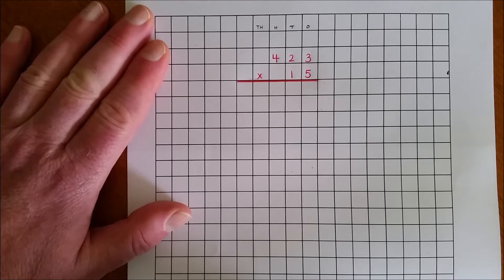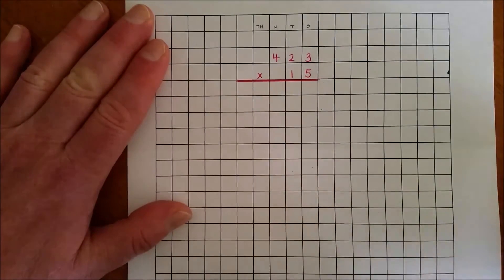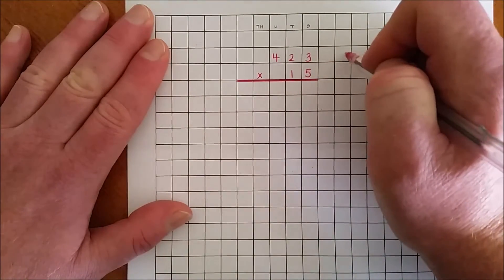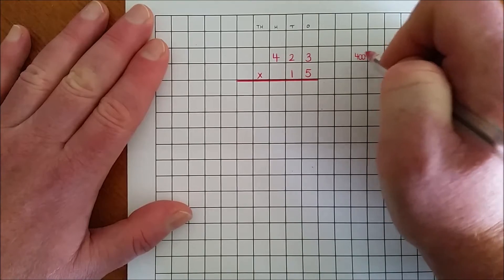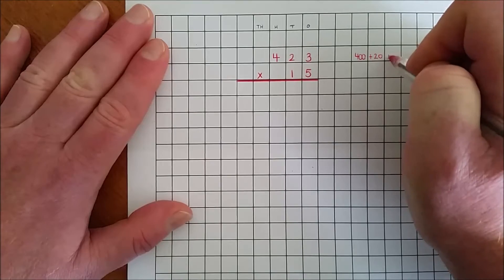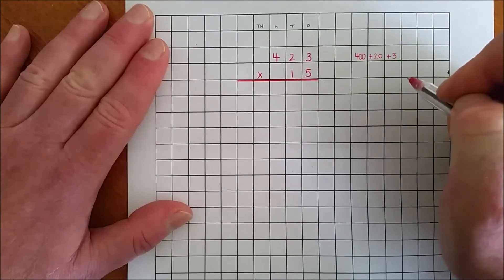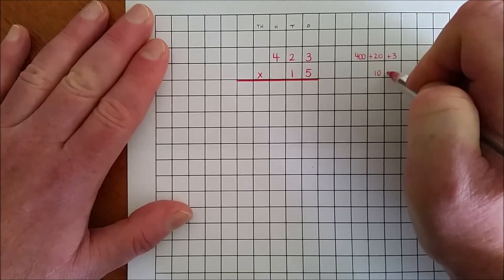It emphasises place value. I'm going to multiply 423 by 15. I begin by expanding the two numbers: 423 is 400 plus 20 plus 3, and 15 is 10 plus 5.